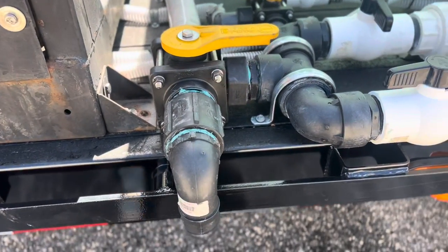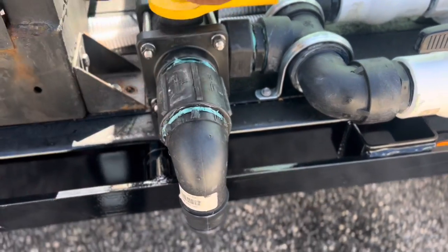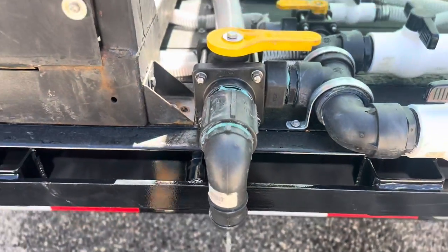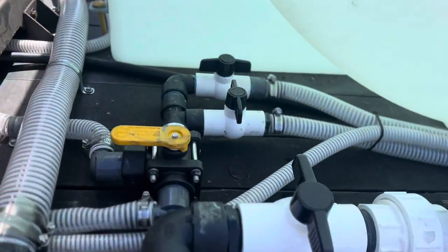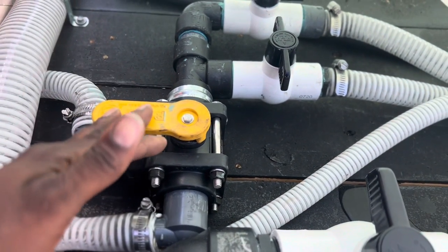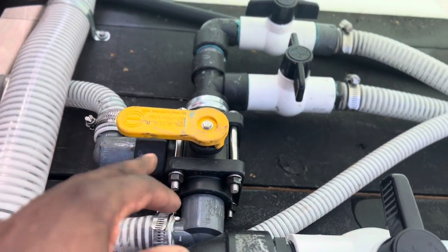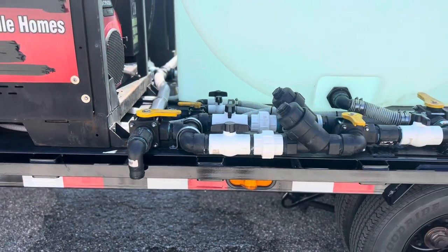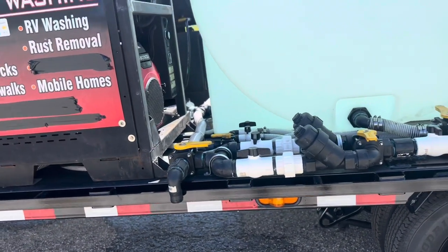Here we've got another dump — I've got a dump on both sides of the trailer, why not. This valve here is a bypass. I have three tanks and I can bypass which tank I'm pulling from.